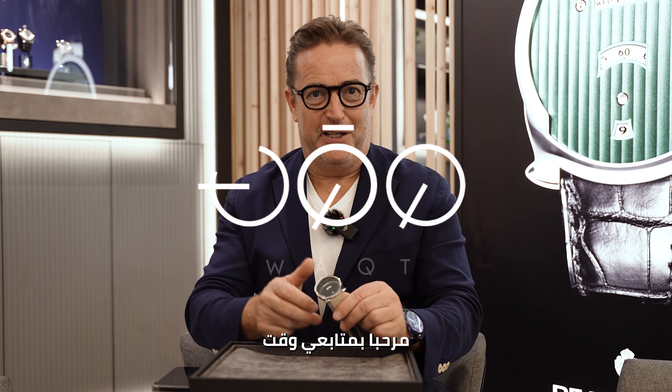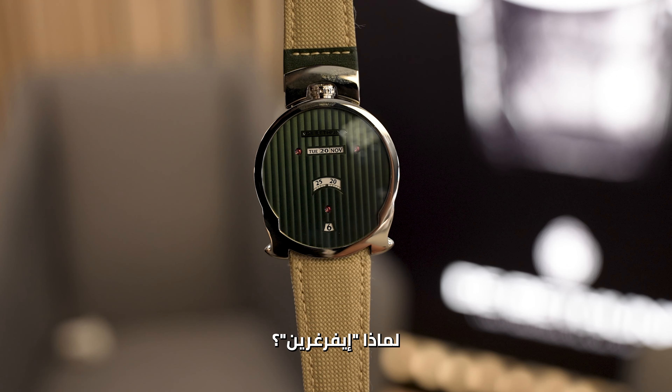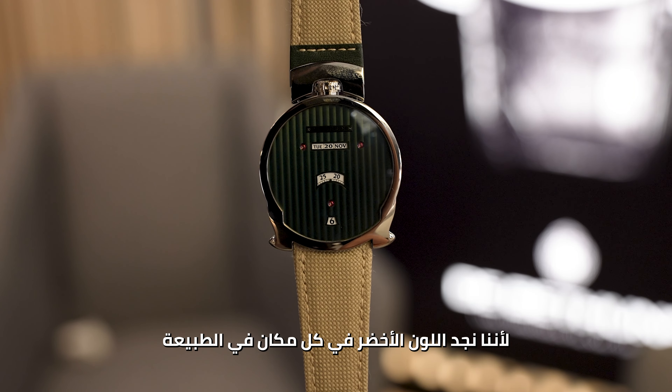Hello to the WACT community. Dublin is here in Dubai to introduce the new digital evergreen. Why evergreen? Because we find green everywhere in nature.